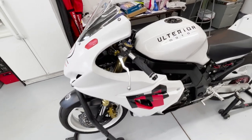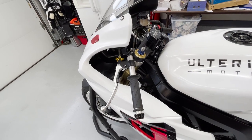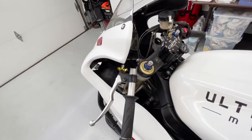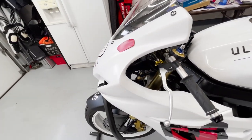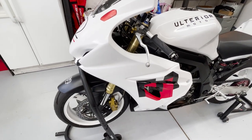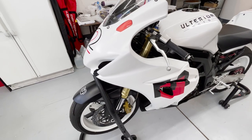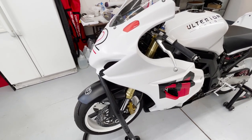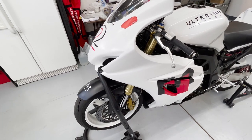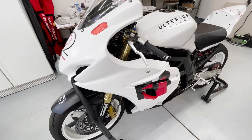The front end is from a 2005 GSX-R 600. I purchased this off eBay from a bike that was being parted out. The reason for it was because I crashed pretty significantly at Turn 1 at Thunder Hill and the forks had a good 30-degree angle in them by the time the bike stopped moving. It was somewhat out of necessity, but you never pass up a good opportunity for an upgrade.